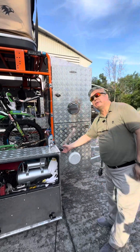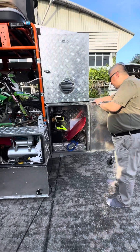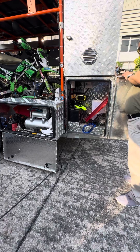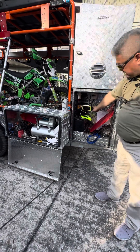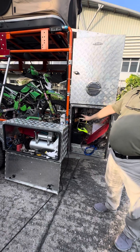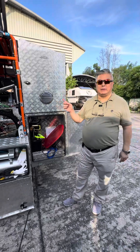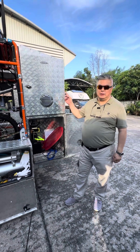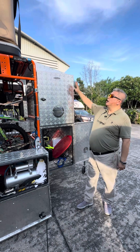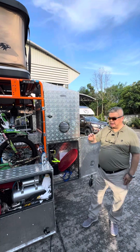This is the power compartment of the trailer. It has a 100-amp deep cycle battery. We have a solar charger, a DC-to-AC charger, and a dual battery system which charges the trailer battery while driving — drawing power from the truck. On the roof we also have a solar panel, so this is fully off-grid.